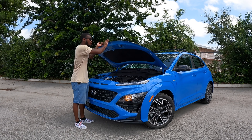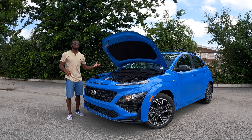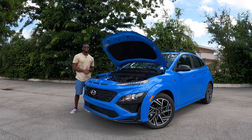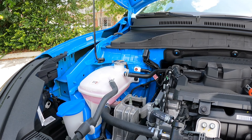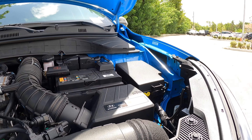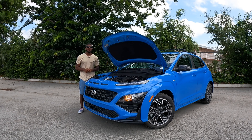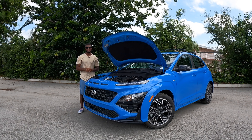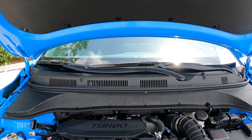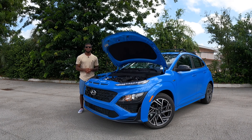Taking a look under the hood of the Hyundai Kona. Hyundai offers two powertrains — base models get a 2.5-liter four-cylinder. I highly recommend stepping up to this powertrain, which requires the N-Line or Limited model. This is a 1.6-liter turbocharged four-cylinder producing 195 horsepower and 195 pound-feet of torque, paired with a seven-speed dual-clutch transmission. As it sits, the Kona weighs 3,100 pounds. Fuel economy is rated at 29 city, 35 highway, and 32 combined.